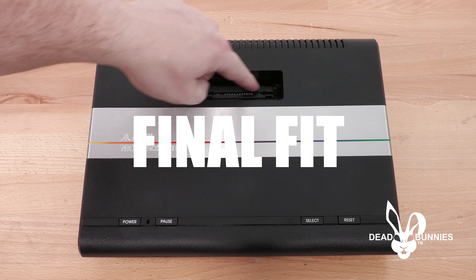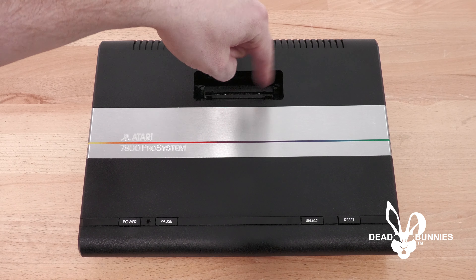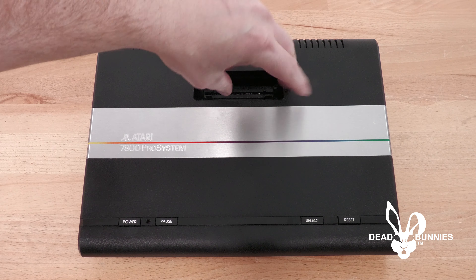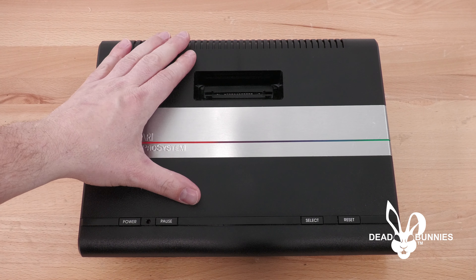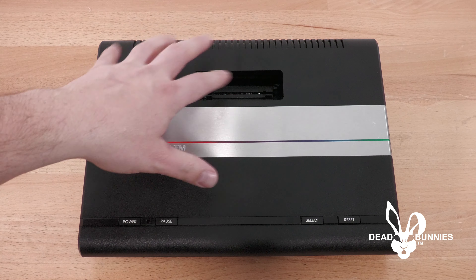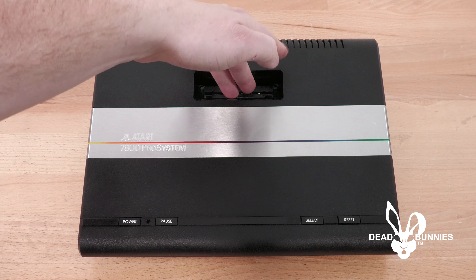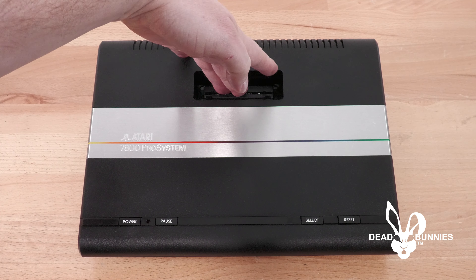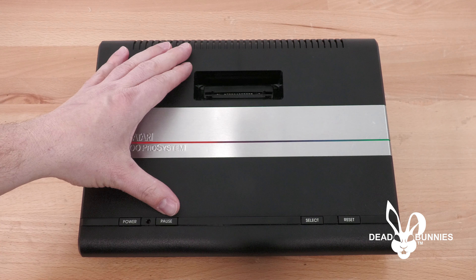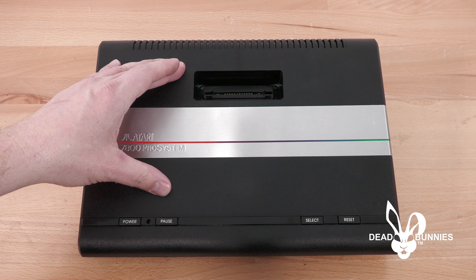So we've modified the port for the game cartridge — we used our Dremel to cut out the corners inside. Now that we've got it back together, I wanted to show you, using a couple of different cartridge types, how easy it goes in and comes out. Before, whenever you would try to insert a cartridge, it was so tight that it would not engage all the way. It was very hard to play a game and it felt like something was going to break. And it might have broken if I had forced it all the way in.